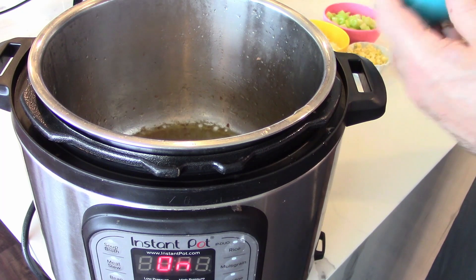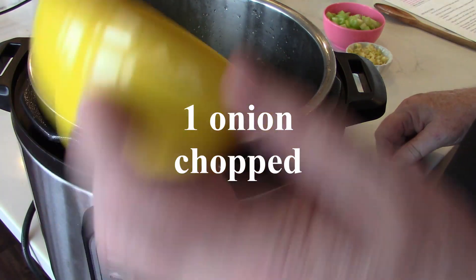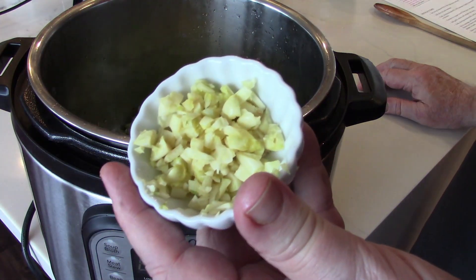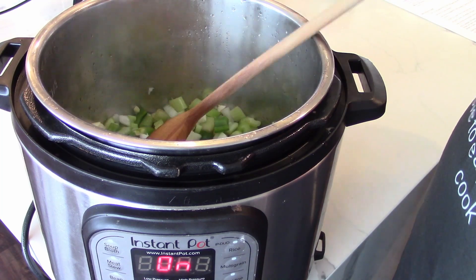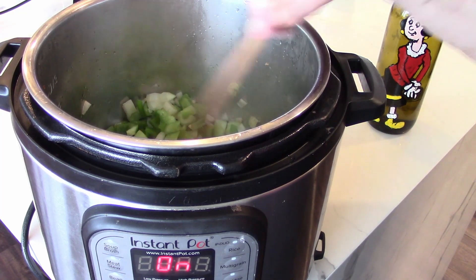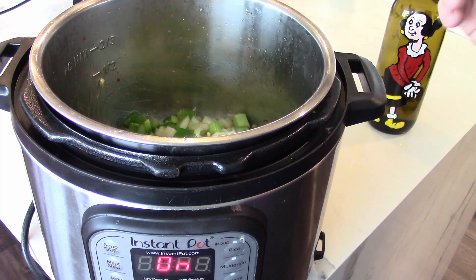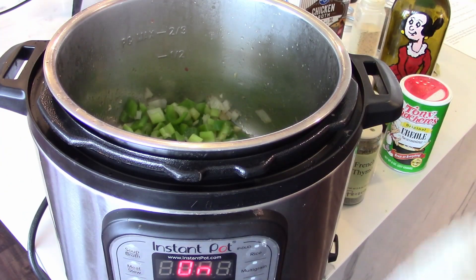We have one green bell pepper, chopped — put that in. This is one onion, chopped — put that in. This is three stalks of celery, chopped. This is four cloves of garlic, chopped. Stir these around. We'll help get some of the little bits off the bottom from the browned sausage. Do this about two or three minutes until they soften, because they're obviously going to cook more in the Instant Pot. We've got a nice sweat going on the aromatics.